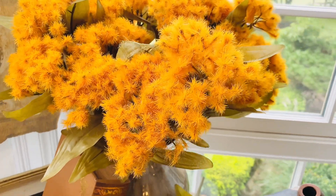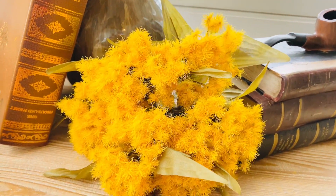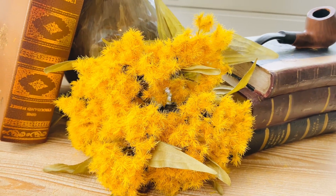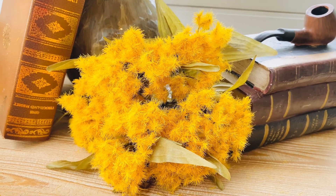Here is your orange. Here is your yellow. You're gonna get three — this is one branch down here — three of those in your choice of colors, and they're gorgeous.